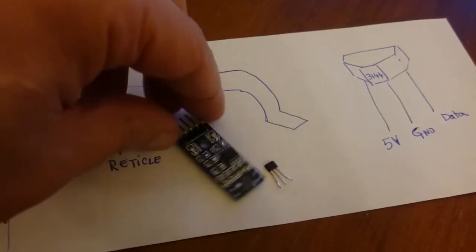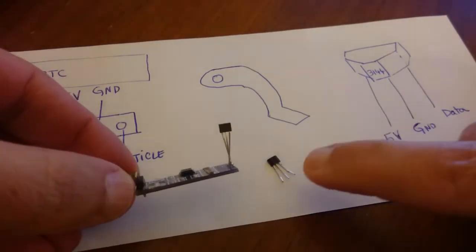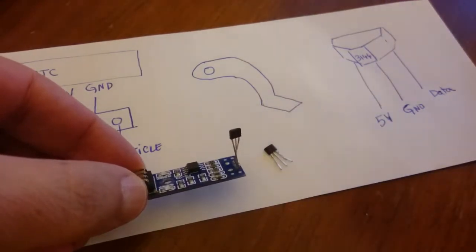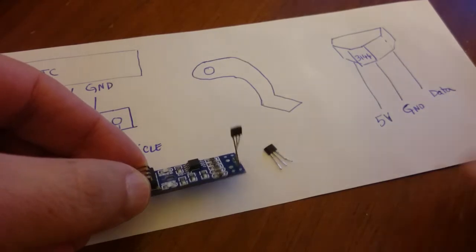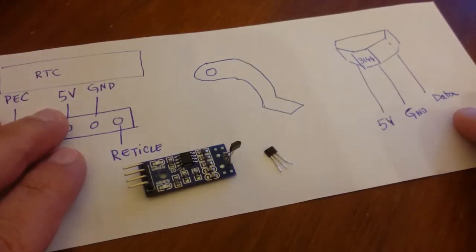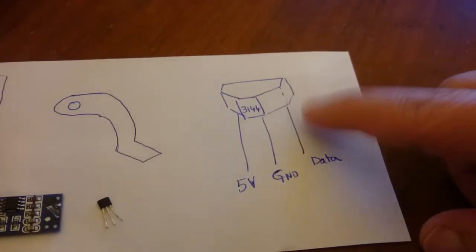There are modules like this one. The module came with a short Hall effect sensor, and I tried to solder a new longer one so that it can reach — I'll show you later how it would fit inside the mount. But I botched the solder here so this module is now useless. I'll tell you how to get over this.